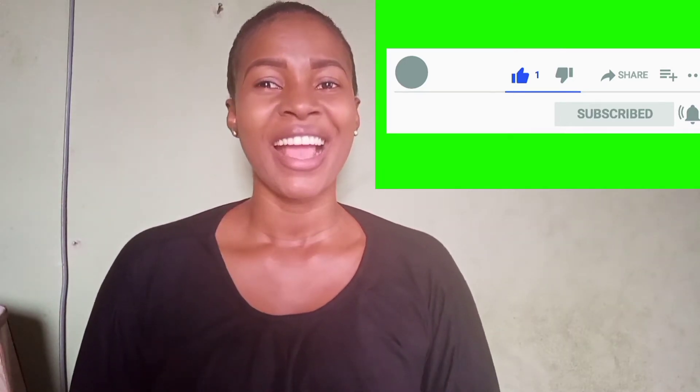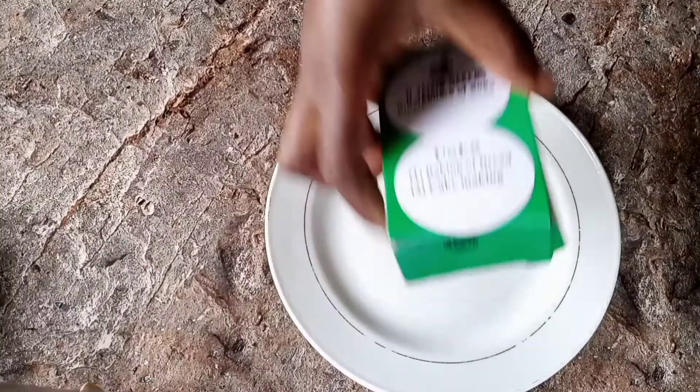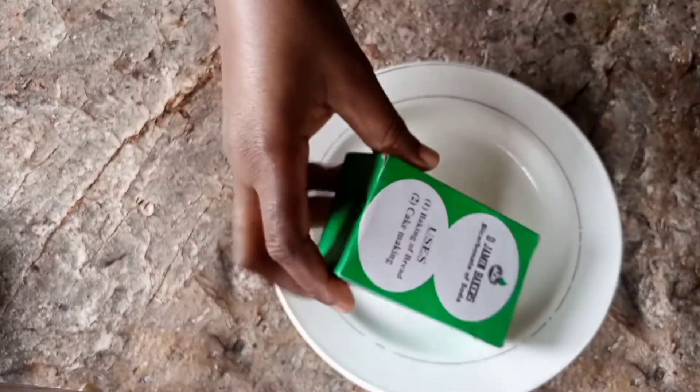Let me quickly show you guys the home remedy — how to prepare it and how to take it.